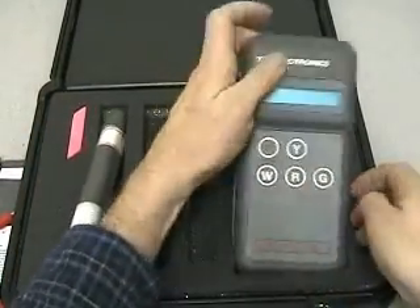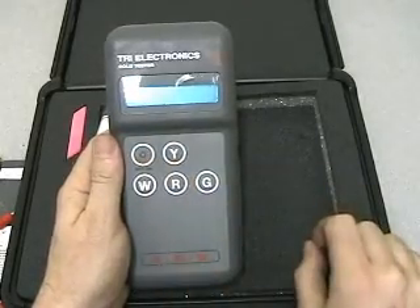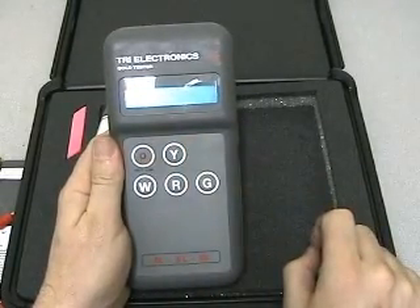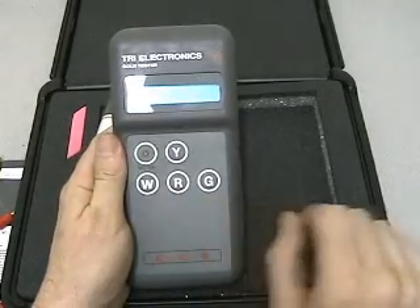Here we have the real heart of the machine. It has a battery low indicator, Y for testing yellow metals, W for white metals, R for red metals, and G for green metals.